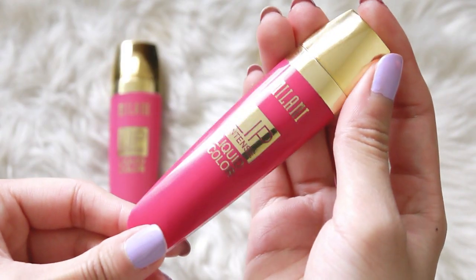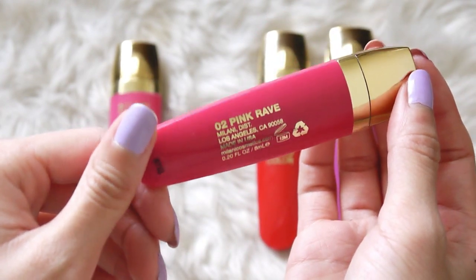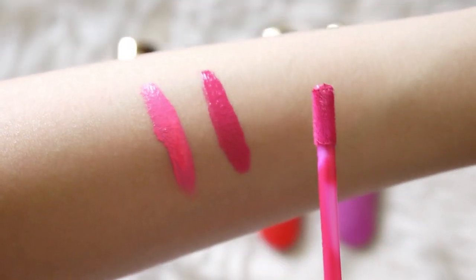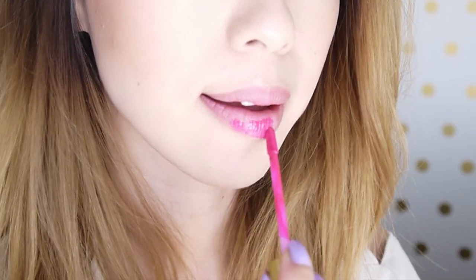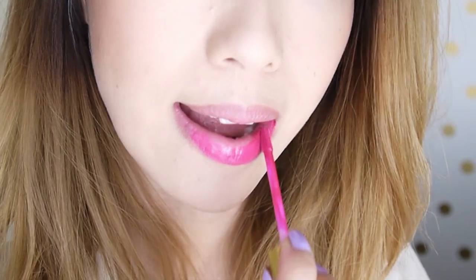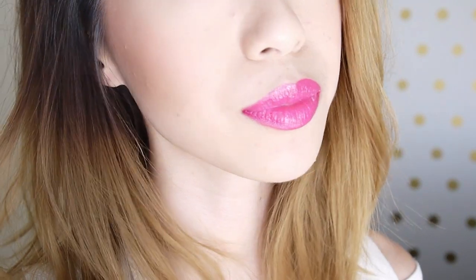The next shade is a bright rosy pink called Pink Rave, and this shade does lean slightly cool-toned on my lips. I love the doe foot applicator on these because it gives you a lot of control when applying these really intense colors. I also love that all these shades are such bright, fun pops of color — it's perfect for this time of year if you want to add some more color to any of your looks.